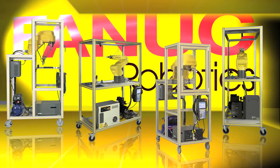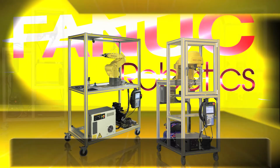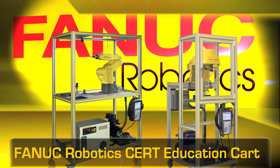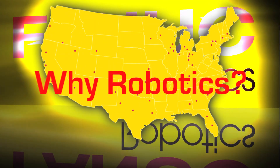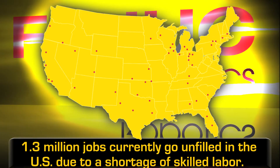FANUC Robotics Certified Education Robot Training Card features real-world training on the go. The need for trained professionals in the robotics industry is steadily increasing.